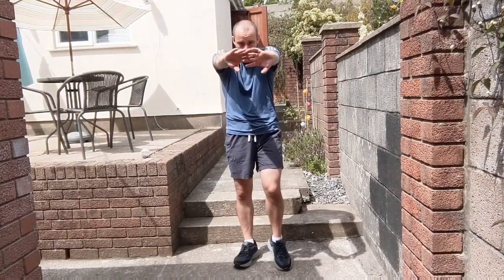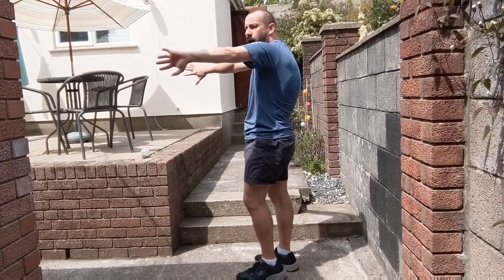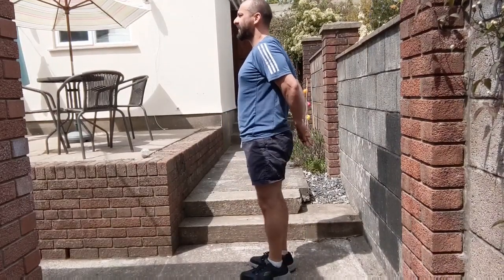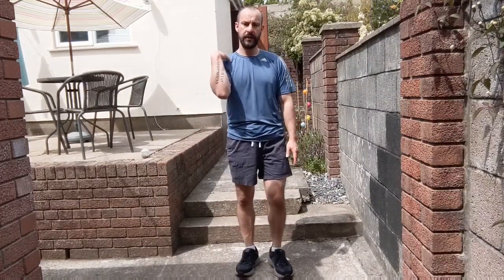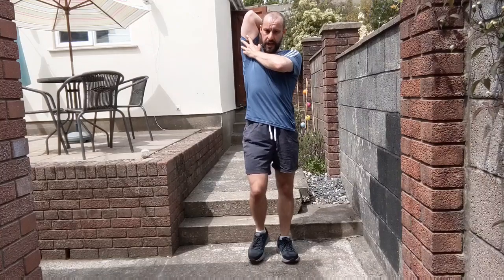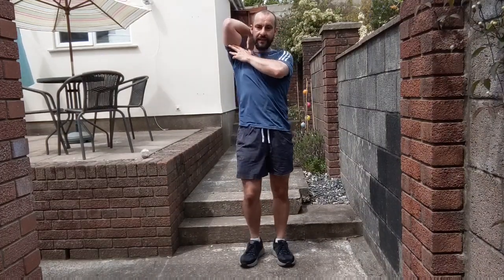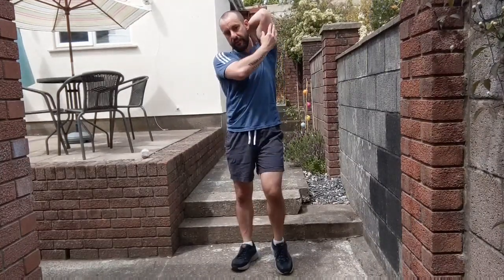Stretch forwards as far as you can, slight bending of the elbows, looking straight ahead. Arms come around, hands come behind your back, squeeze the shoulder blades together, chest lifted. Relax the arms, shaking out, circle the wrists, keep those feet moving. Place one hand on the shoulder, ease the elbow up as high as you feel comfortable, support the arm, bring the elbow right up and hold. And the other arm — bring the elbow up as high as you feel comfortable, stretch the back of the arm, your tricep muscles.